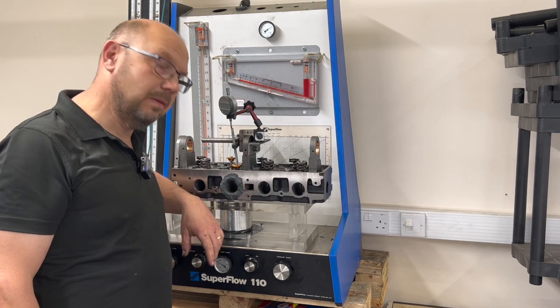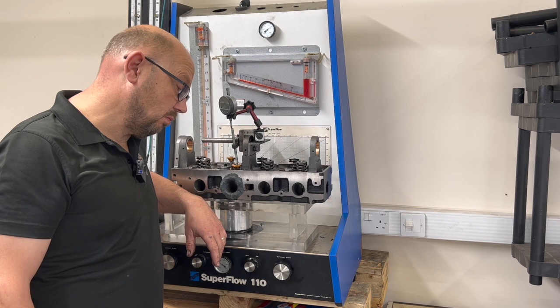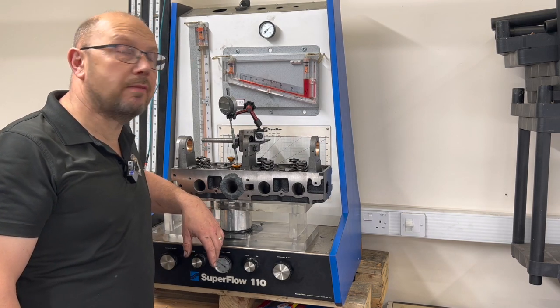I haven't crunched those numbers and turned them into CFM yet, but I can tell you already that it's a decent head. It's making some decent airflow numbers.